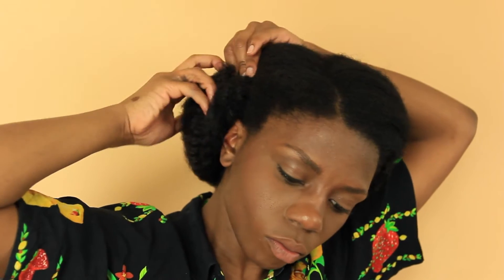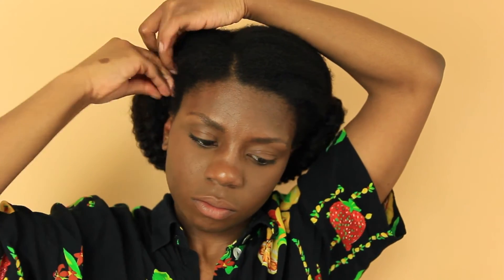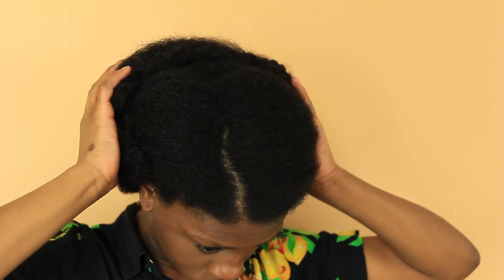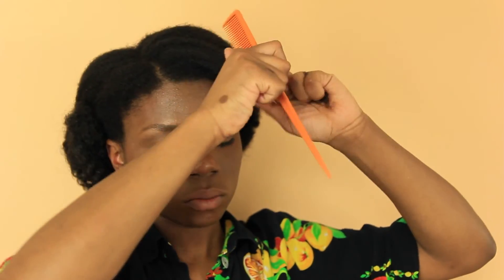So it's really just sort of sculpting, tucking, bobby pinning — all of that. Now I'm going to take a portion of my hair in the front and just tuck it behind, kind of creating a little bit of a curl effect. Then I'm just going to secure it in place with a bobby pin. And then this is the finished product.